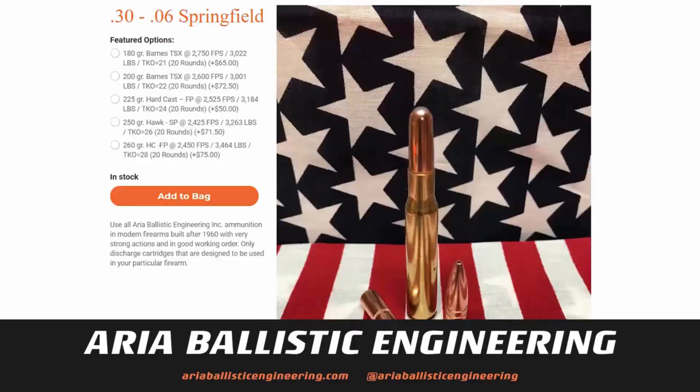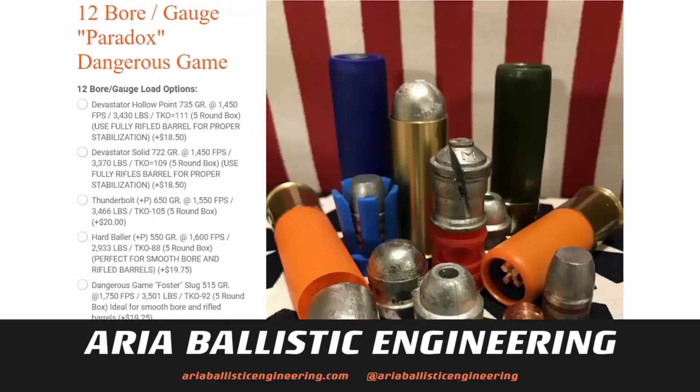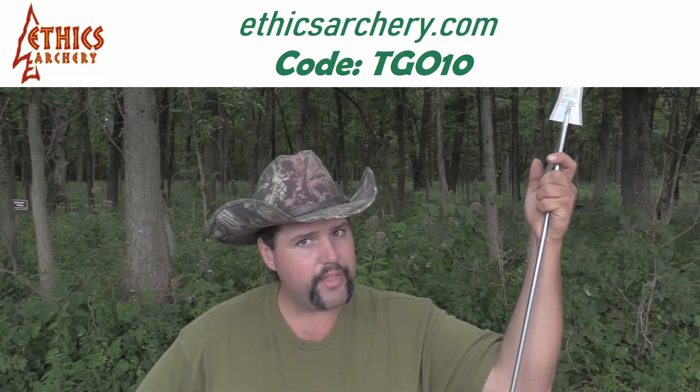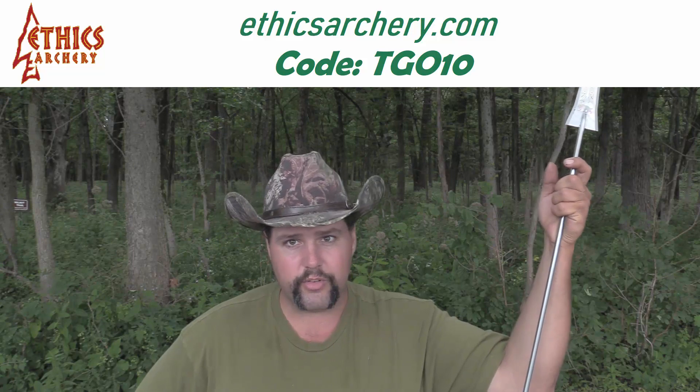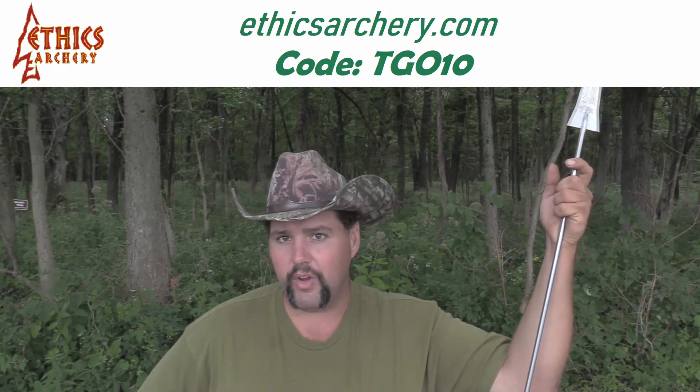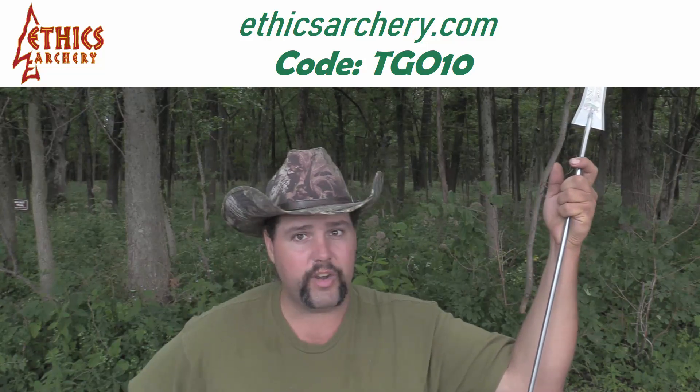If you're in the market for some high-end hunting ammunition between .30-06 all the way up to .505 Gibbs, or you want to take a 12-gauge and make it able to kill a rhino, check out my friends over at Aria Ballistic Engineering. If you want to armor the front of your arrow, use the code TGO10 at ethicsarchery.com to get into the Ethics Archery insert system and get a 10% discount.